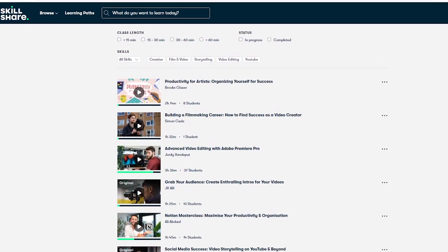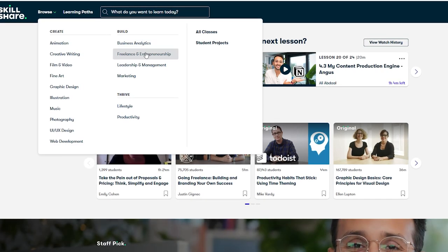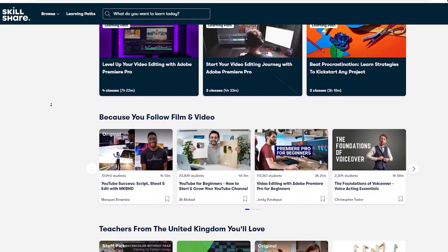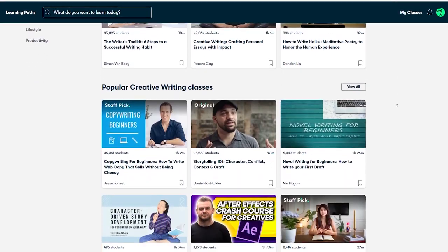I want to talk about this week's sponsor, Skillshare. I'm a very goal-focused person, and one of my main goals is to make better YouTube videos consistently every week. But I have problems with time management, and I need to learn the skills to actually make better videos. I recently took a few courses on filmmaking and storytelling, as well as one on using an app called Notion. The Notion Masterclass — Maximize Your Productivity and Organization by Ali Abdaal — was a real eye-opener for me because I've been using Notion as a note-keeper and didn't realize how much it could help with my day-to-day. The first thousand people to use my link down below will get one month free on Skillshare. Since I've started using it, I've found that I'm actually watching it more than YouTube, and I'm learning new skills, and I'm learning them quicker as well.